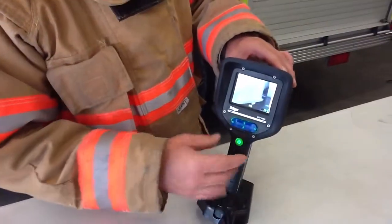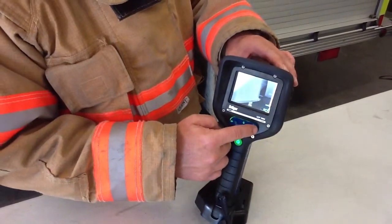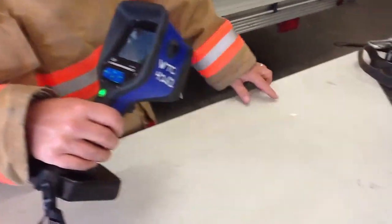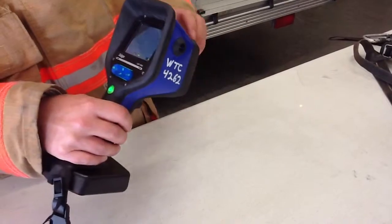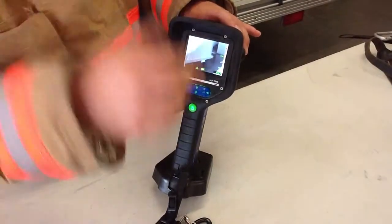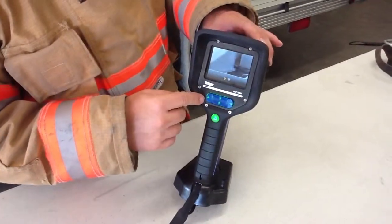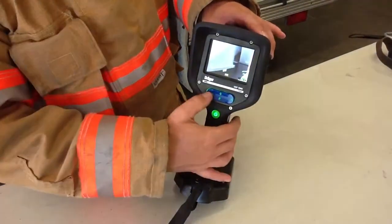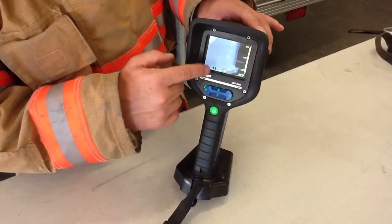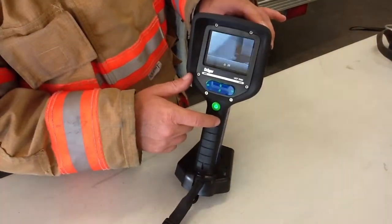One unique feature is the laser pointer: push the button on the right momentarily and a little triangle appears on screen, indicating the laser pointer is on. The laser points to the same location as the square where the temperature reading is taken — very handy for showing somebody something. When you're done, don't forget to turn the laser off. The next feature is zoom: push the button to the left and zoom comes on at times two. Push it again to turn zoom off.